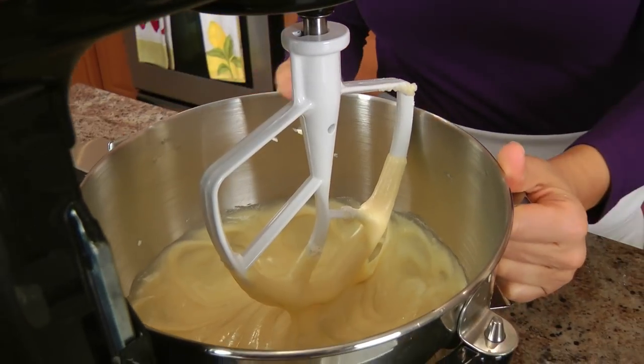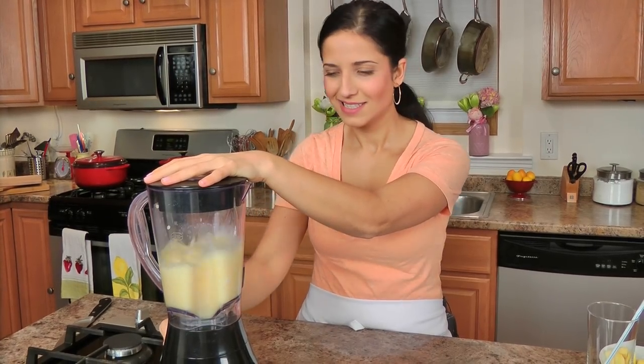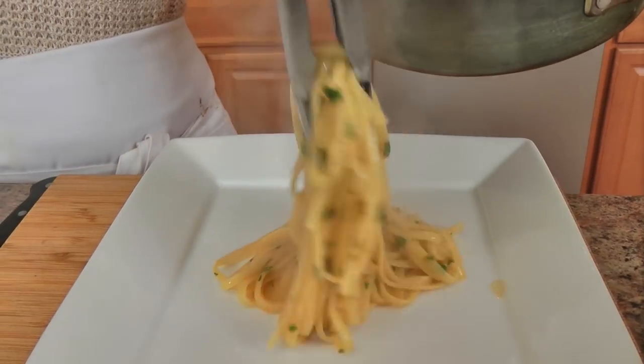Hi guys, I'm Laura Vitale. That's looking amazing. And on this episode of Laura in the Kitchen, I'm going to show you how to make very classic mini eggnog cupcakes.